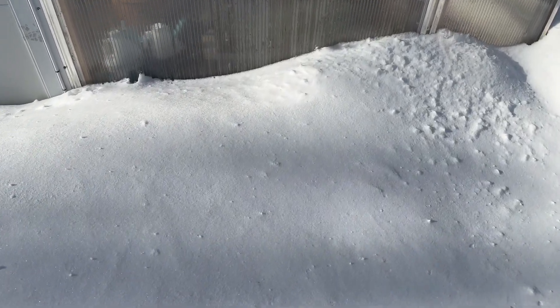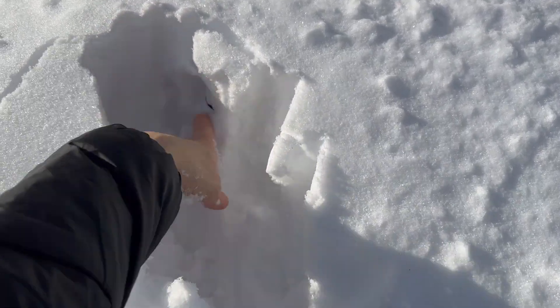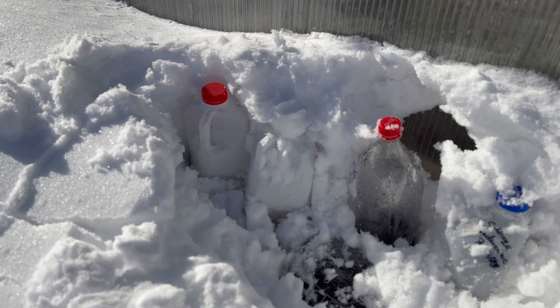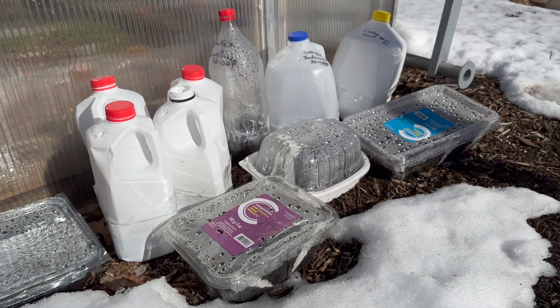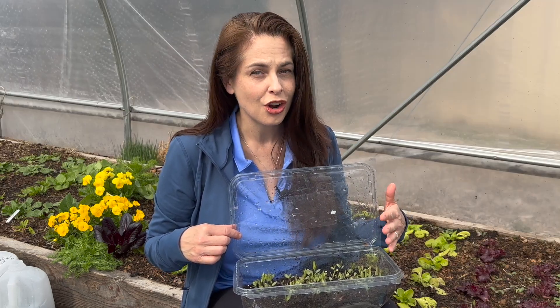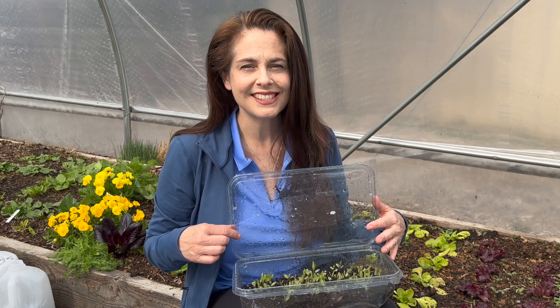Once all the seeds are planted, place the containers outdoors in a sunny but sheltered spot, like a deck, patio, alongside a garden shed, or next to a raised bed. As the weeks and months pass, the containers will likely be covered with snow — that's fine, as you want the winter weather to work its magic. Remove the caps every couple of weeks to make sure the potting mix is still moist; if it seems dry, sprinkle in some water. As winter turns to spring, the seeds will germinate and begin to grow. At this point, keep a close eye on soil moisture, watering when necessary, and when outdoor conditions are right, transplant the seedlings into the garden.